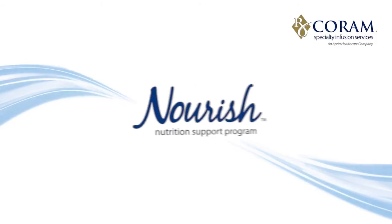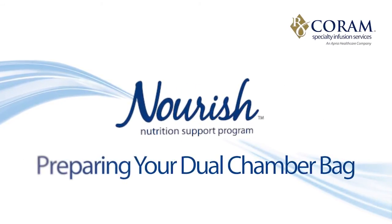We hope you have found this tutorial to be helpful. If you have further questions regarding the storage and preparation of your dual chamber bag, please contact your local Corum representative at any time.